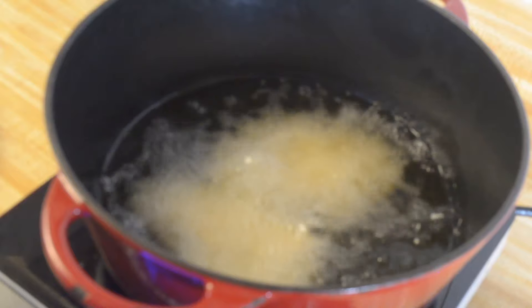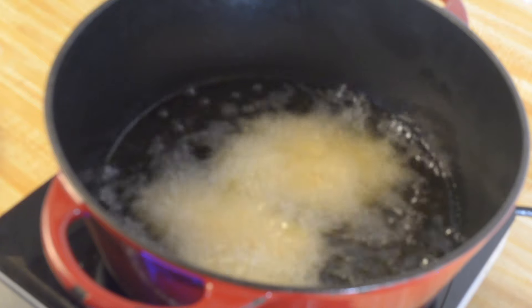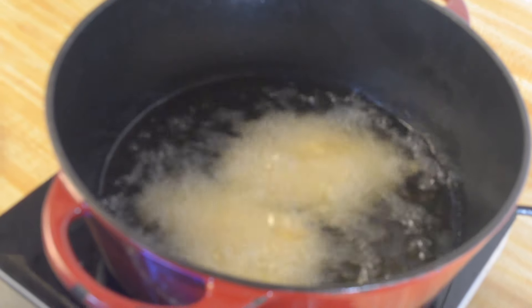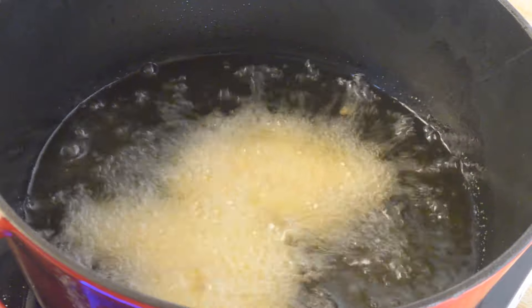We're going to let this fry for about six minutes or so. They'll start to turn golden brown and float to the top. Usually I let it cook a little bit longer, but I'll show you when it gets to that point. I did start heating my oil on high heat and I'm bringing it down, so I'm working on medium-high heat.